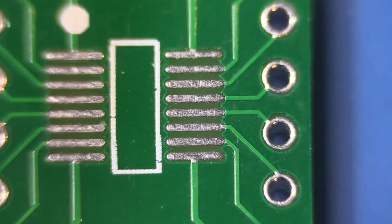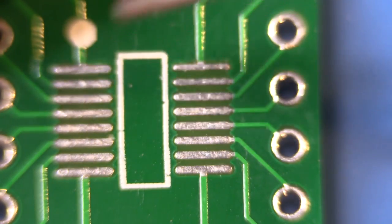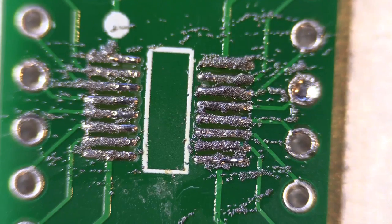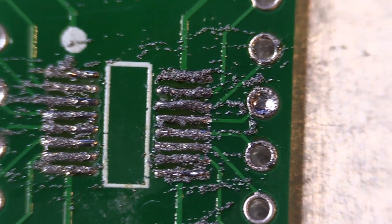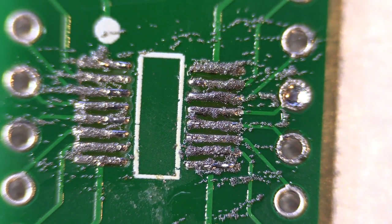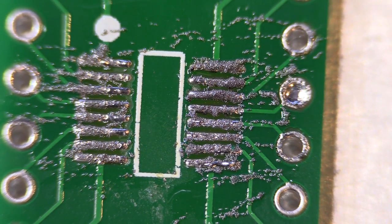I'm going to try and put the solder paste on — I'm not sure how nice it's going to go on. As you can see, my needle here is quite big relative to the solder. I've got solder paste on as best I can under the camera — it's a little bit messy around the edges, but hopefully I'll be able to clean that up once the chip is in place and been soldered in.